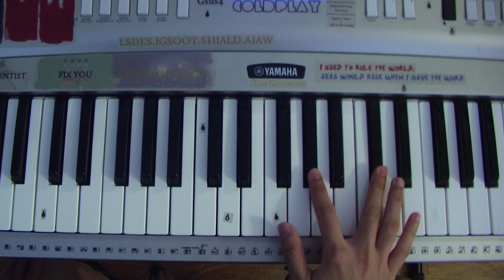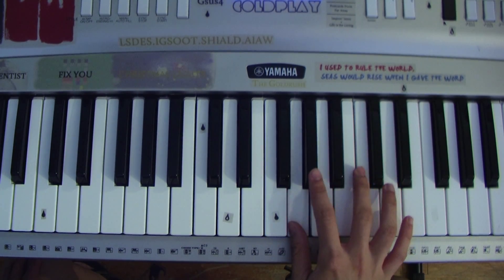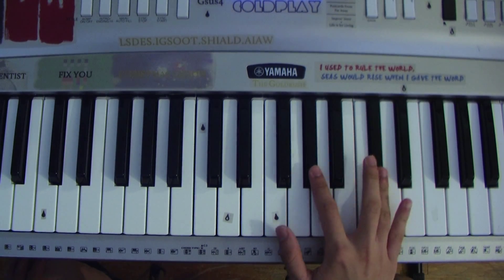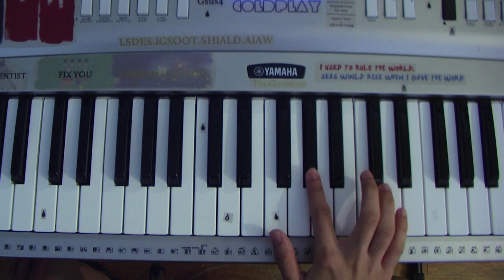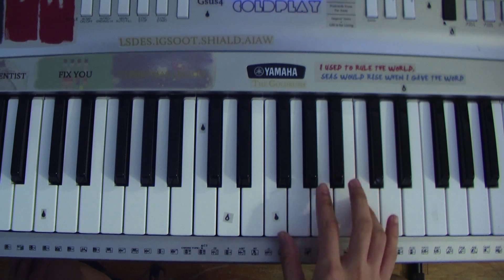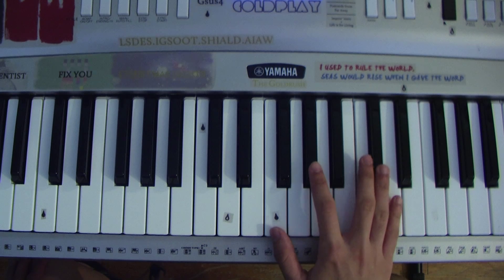Once again from the beginning — then after that you would do the same thing all over again, only this time you're moving a note down. So here's the first part, I'll play it again really slowly, and then we're moving on.